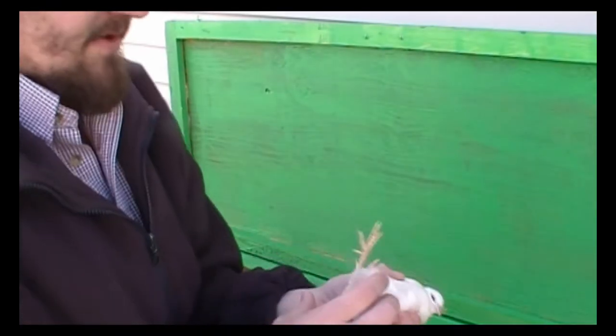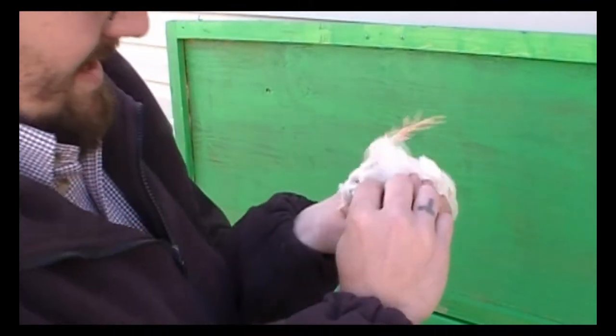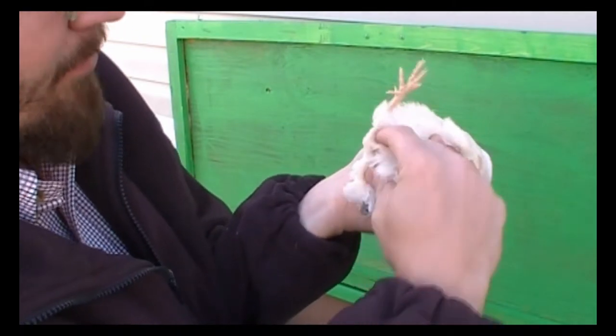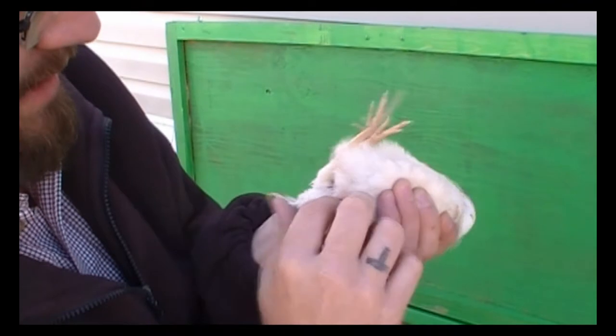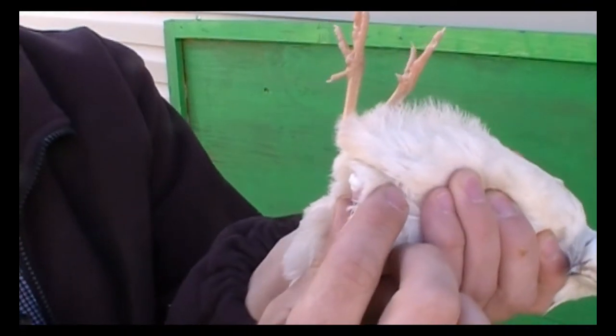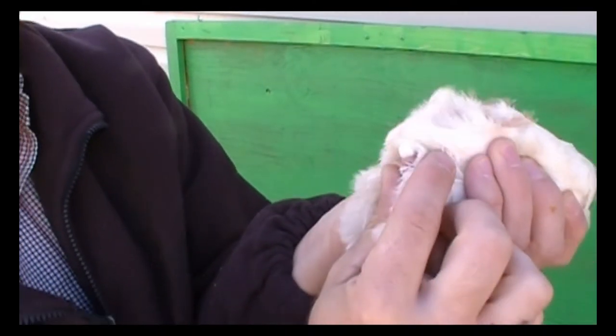You want to turn them upside down, and right at his vent you're going to feel a little bulge. We're going to push and press right there, and you'll see a foam. You don't have to press hard, just a little bit — that's a male for sure.